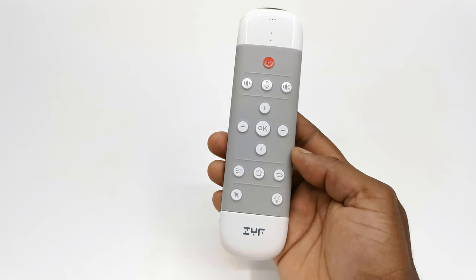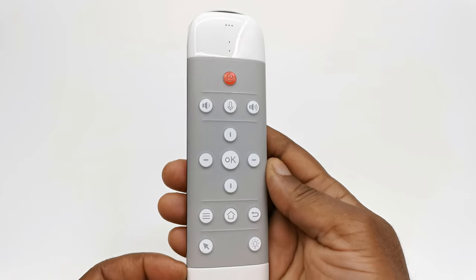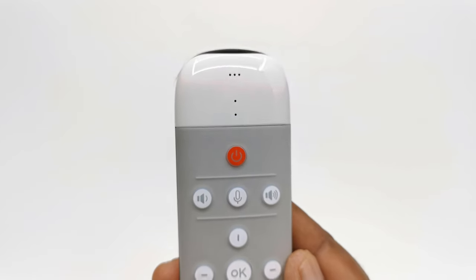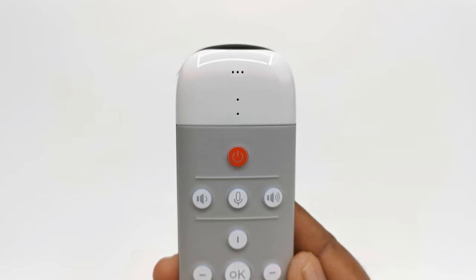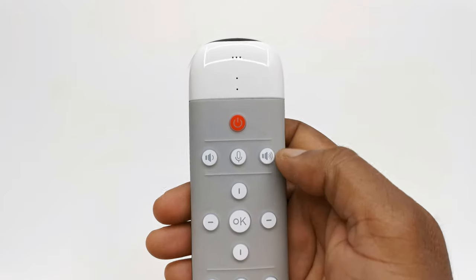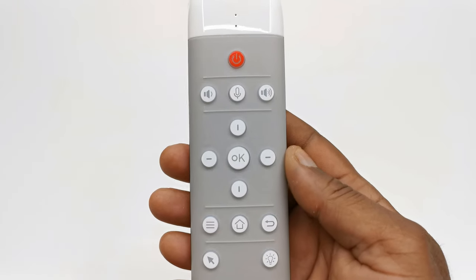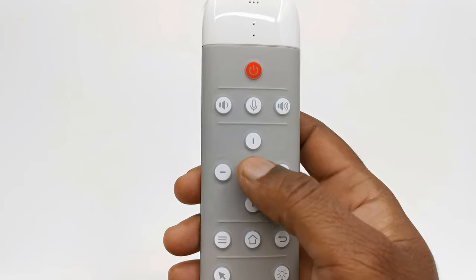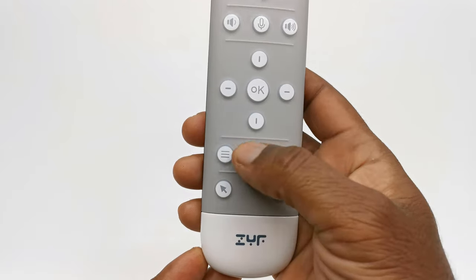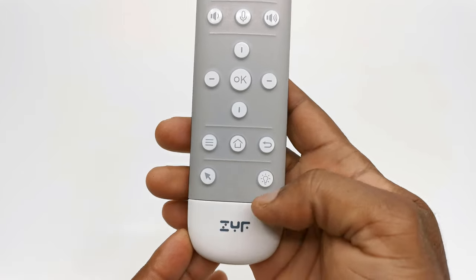And now a look at its design and button placement. The color of the remote is white and gray. It's made of plastic, and to the front starting from the top you have three holes for the location beeper. Below that you have a microphone hole, and below that the LED indicator. Next you have the power button, volume controls with the voice commands button to the center, and your direction pad with an OK button to the center. Below that you have a menu button, a home button, and a back button. The last two buttons are your airmouse button and the backlit button.